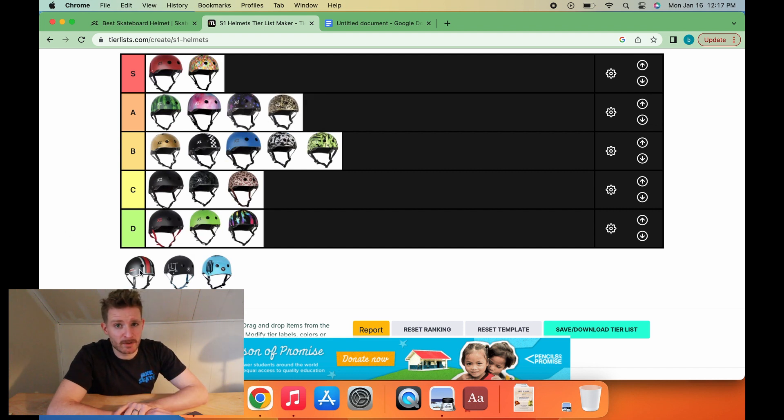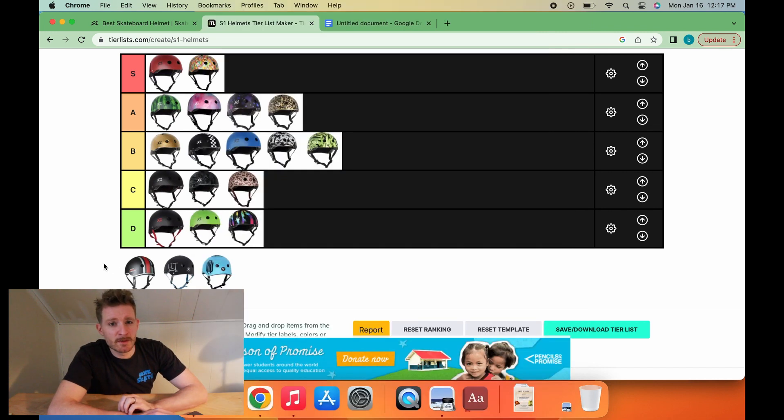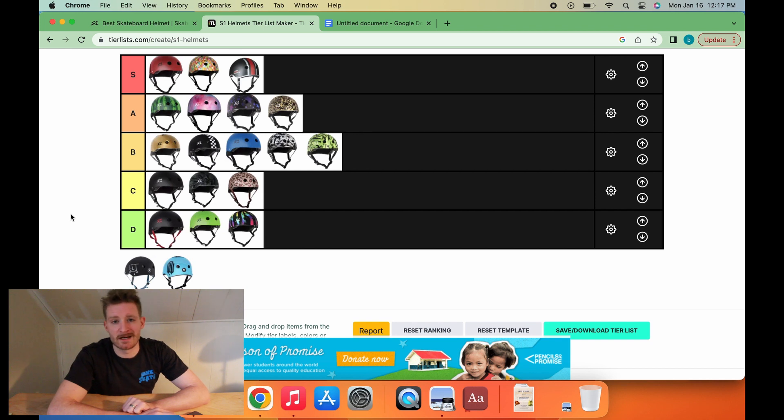Red and white stripes on black — a pretty traditional look that goes very hard in the S1 lineup. Most of this comes from the fact that a lot of people who have worn this helmet have also gone very hard. It's a pretty good look, and because of its history with the S1 brand, we're going to go S-tier for the red and white stripes on black.